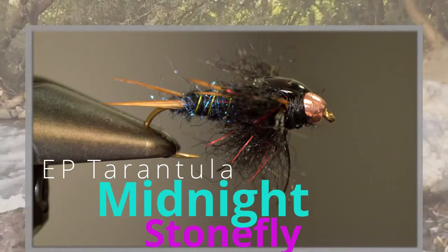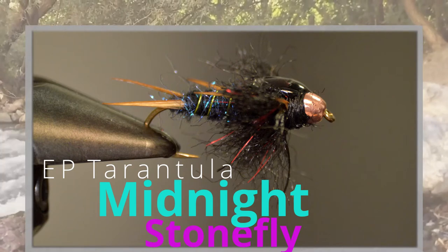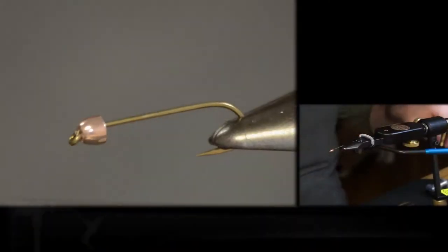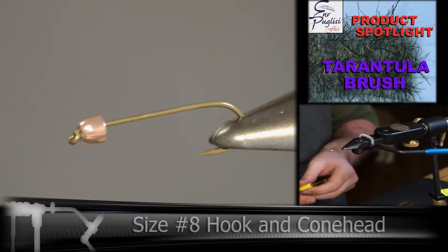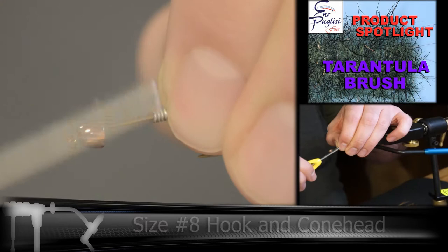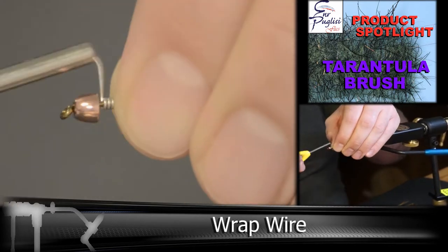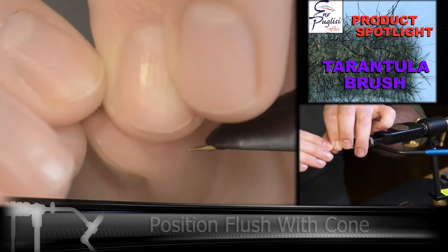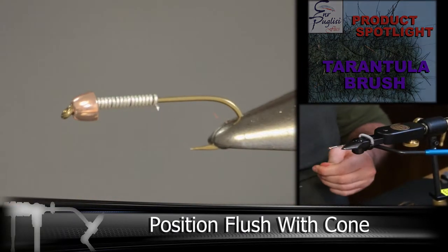Continuing our EP brush line, this is the Midnight Stonefly. For this fly we're going to be focusing on using a 1-inch tarantula black brush to create the thorax of the stonefly. We're going to start out with a size 8 hook, and I've got a smaller cone head on here. You can use a bead, a cone head, or nothing at all. You're definitely going to want to add some wire underneath for some weight to get the stonefly down in the water.